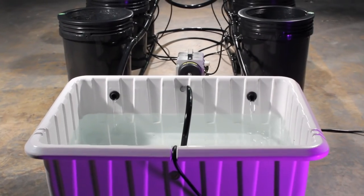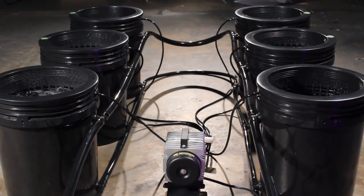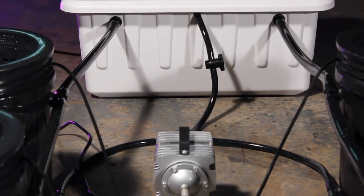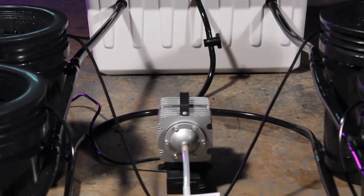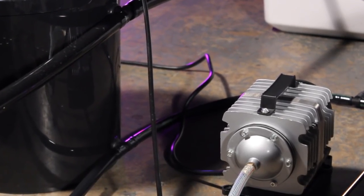The Super Bubble Flow Bucket System is a fully automated, recirculating, deep water culture hydroponic system. This system is a highly oxygenated nutrient delivery system, pushing life into your plants with every bubble.